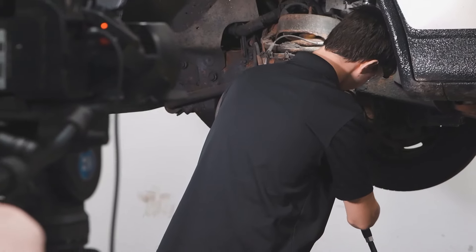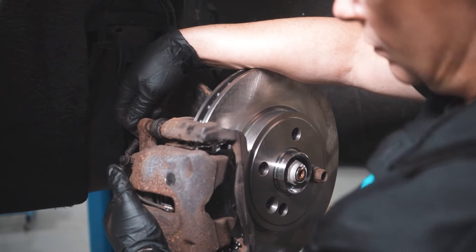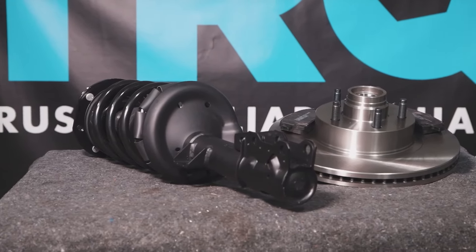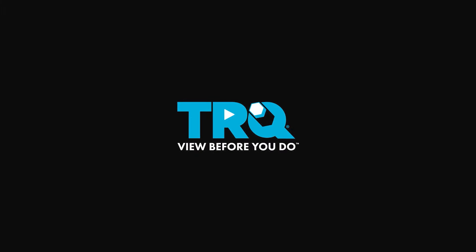When only the best will do, demand TRQ — the only company that lets you view before you do. TRQ is committed to offering the highest quality aftermarket auto parts, engineered with peace of mind. Thanks for using and viewing with TRQ. I'll see you next time.